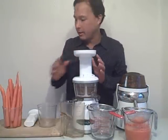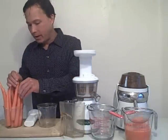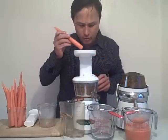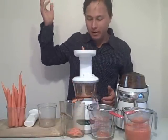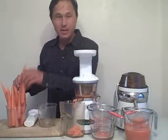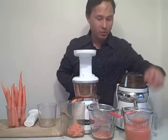Let's go ahead and turn the Omega Vert on. This machine is a lot more quiet. We're going to dump one carrot in at a time. One thing I like about the Omega Vert is that this unit is pretty much self-feeding — you dump a carrot in there, grab your next one, drop it in, and it just takes it right in, sucks it in, and juices it up. In many cases, no pusher is required, though sometimes you will have to use the pusher.